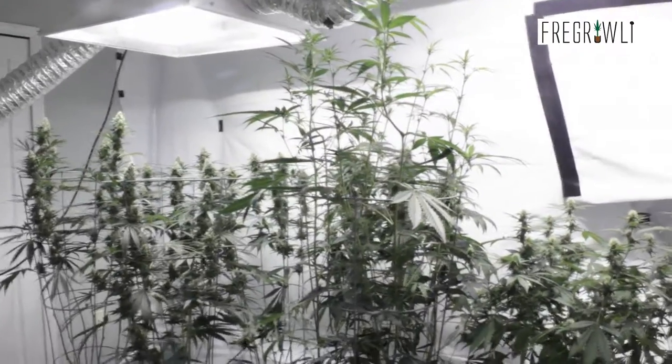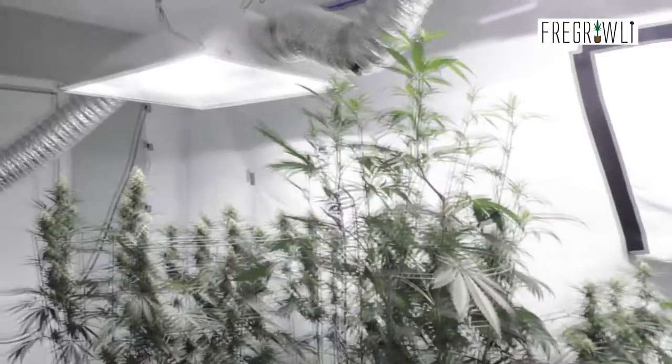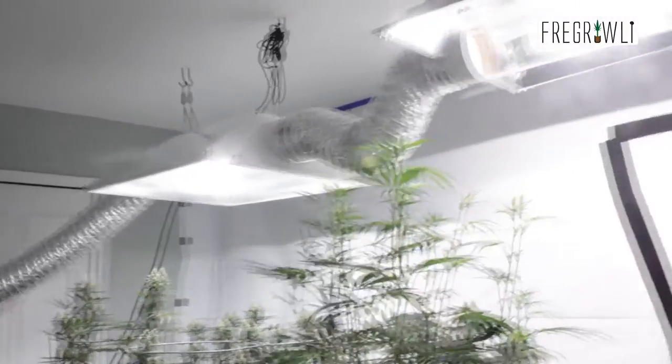Hey everybody, it's Amir from Girlie here, and today is episode 8 of our Cycle 1 in the 2000 watt multi-strain garden.